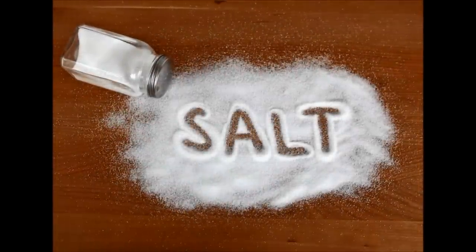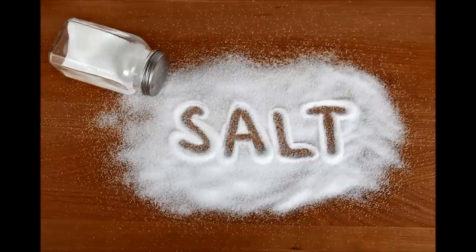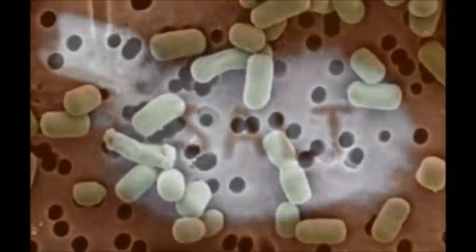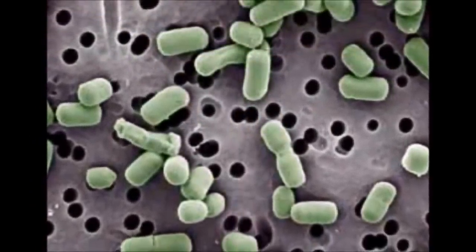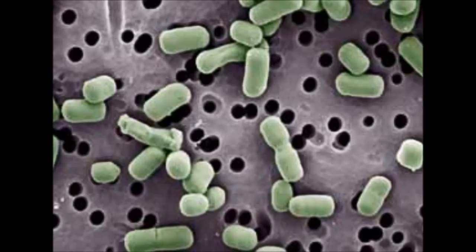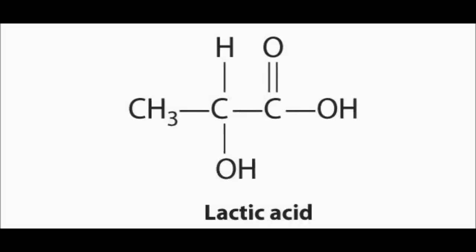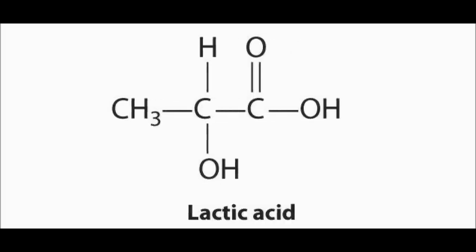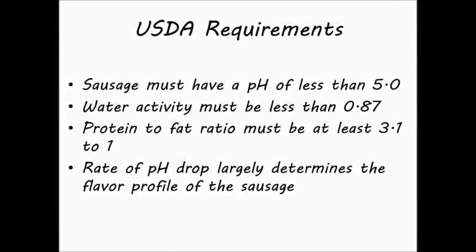In sausage production, nitrites and salt have a limited inhibitory effect on lactic acid fermenting bacteria, allowing them to out-compete other bacteria that could spoil the meat. To help promote the growth of these bacteria, dextrose is added. As lactobacilli consume this dextrose, they produce lactic acid, dropping the pH. This acts as a preservative and helps denature proteins, giving the meat its texture. The USDA requires that for a sausage to be considered shelf-stable, it must have a pH less than 5.0 and a water activity less than 0.87.